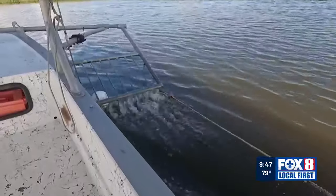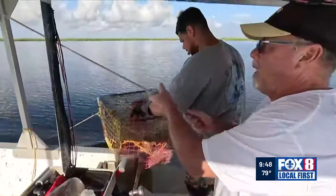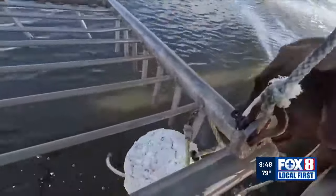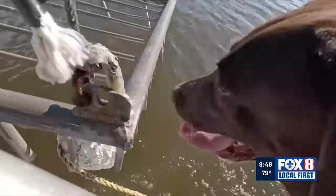And if a ball gets caught in the rake, Giacomo the crab dog springs into action. Get the ball. Get it, Giacomo. Giacomo, over time, has watched me go up to the front of the boat and knock the ball out. Well, now he does it for me.